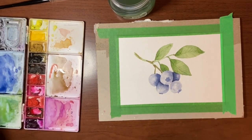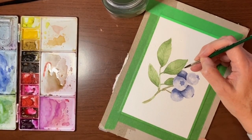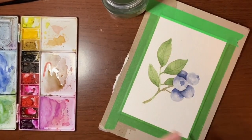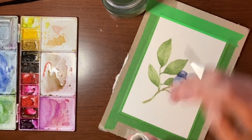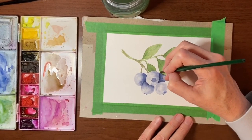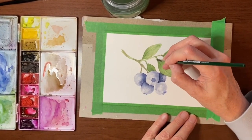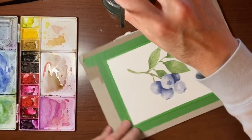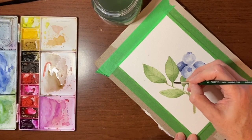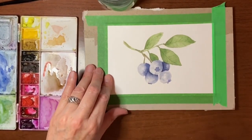Now I'm going to dry this with my heat tool. I see some areas where I kind of goofed, so I'm just going to scrub this and pick up this paint that got away on me. If you get this quick enough it's pretty easy to lift up. That's what happens when you paint when you're groggy.